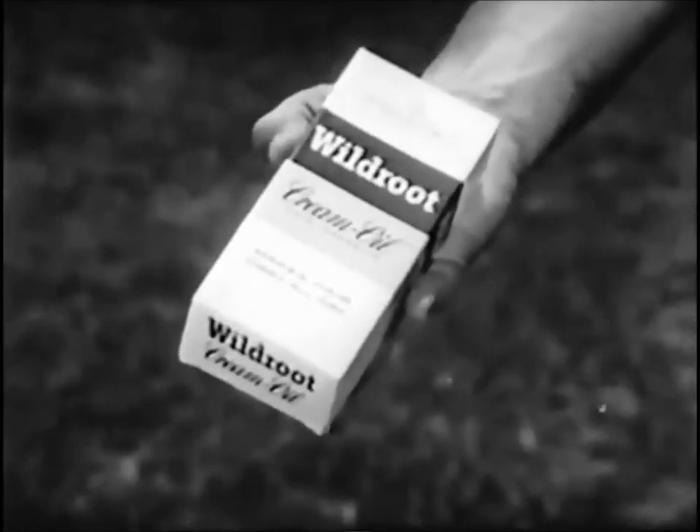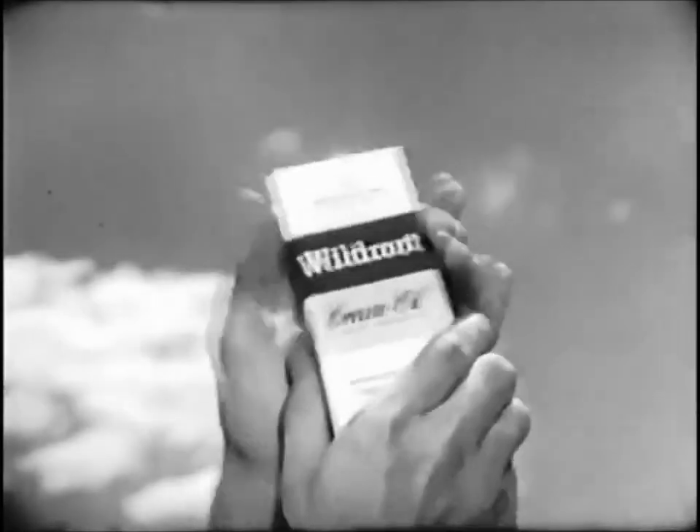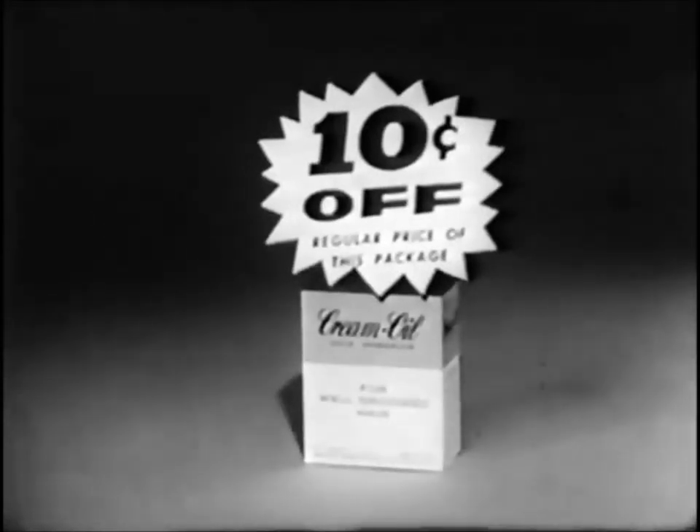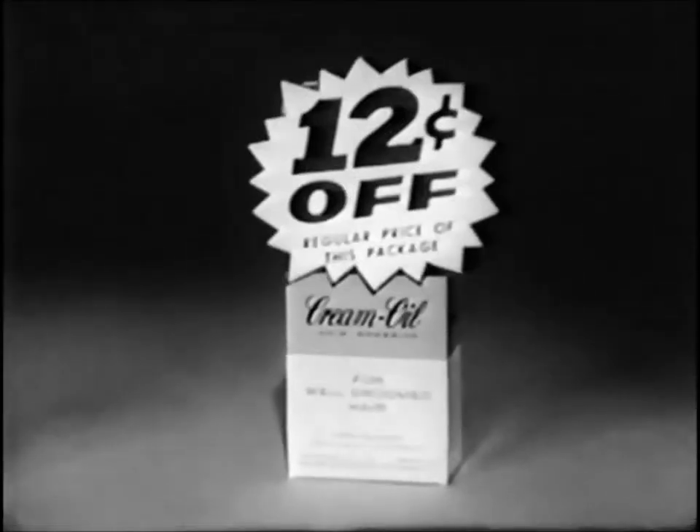Try Wild Root Cream Oil in its brand new package. And don't miss this special Get Acquainted introductory sale. Get 10 cents off on thrift-size Wild Root, 12 cents off on large-size.